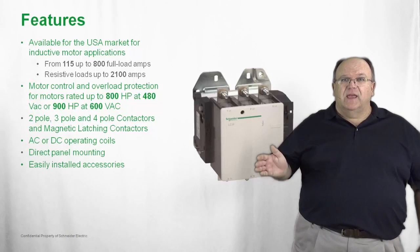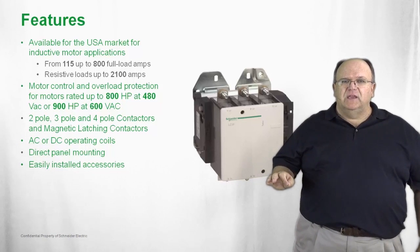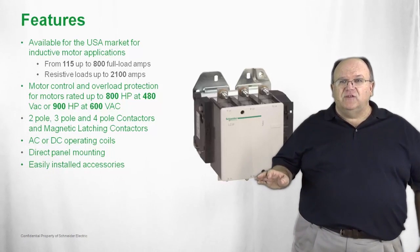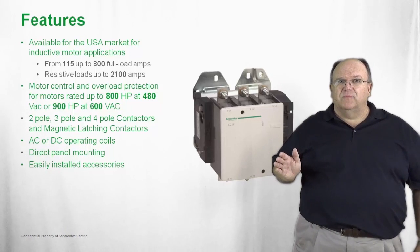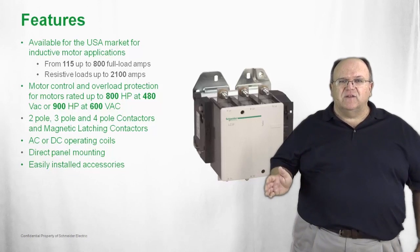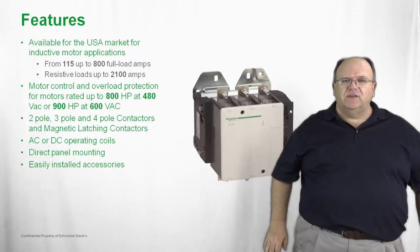This is a contactor with an extruded aluminum base — very heavy-duty — that mounts directly into the control panel and has a number of accessories that are very easy to install. Many of the accessories are actually common to the smaller TSIS-D family of IEC-style contactors. Accessories such as auxiliary contact blocks and pneumatic timers simply plug in or snap into place on the face of the TSIS-F contactor.